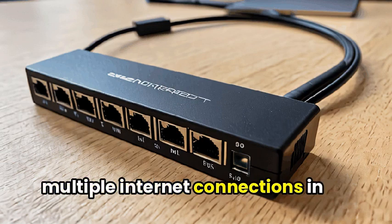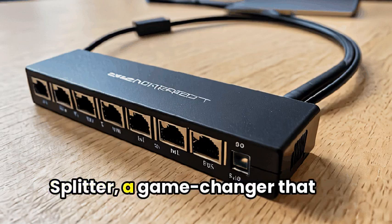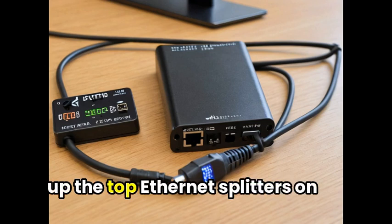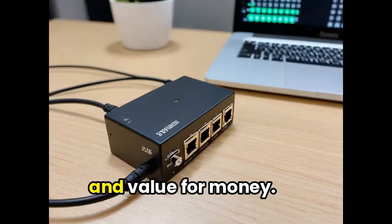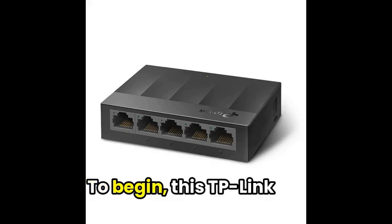Are you tired of juggling multiple internet connections in your home or office? Say hello to the Ethernet Splitter, a game-changer that simplifies your network setup. In this video, we'll be rounding up the top Ethernet Splitters on the market, bringing you in-depth reviews on their features, performance, and value for money. So sit back and get ready to revolutionize your connectivity.